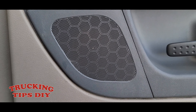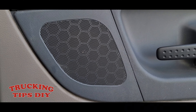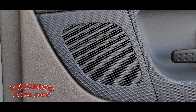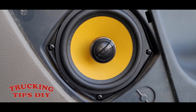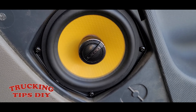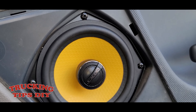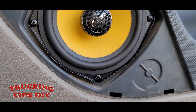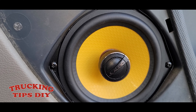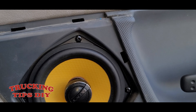Let me show you the way they sound. As you can see, they sound very good. This is it for this video, thanks for watching.